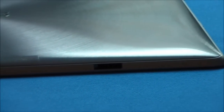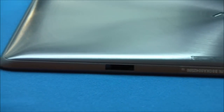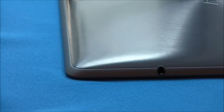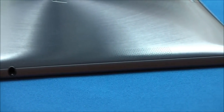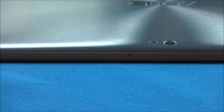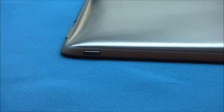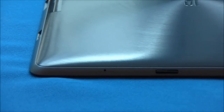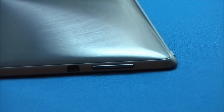On the bottom we have the latches for the docking station and the charging port. On the right-hand side we have a headphone jack and a single speaker. On the top we have an 8 megapixel camera with flash, the microphone port, and a power button. And on the left-hand side we have a micro SD slot, a micro HDMI slot, and a volume toggle.